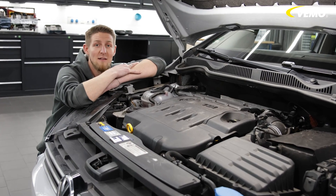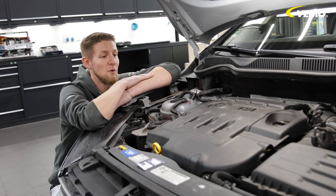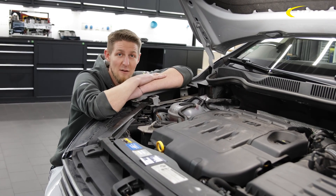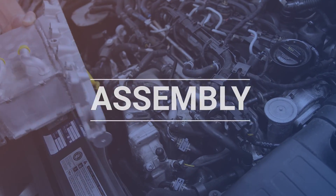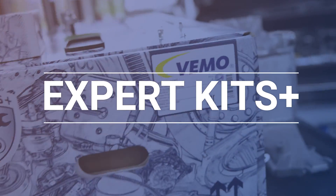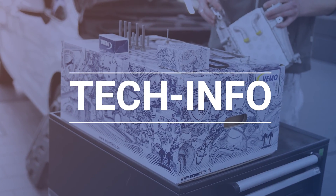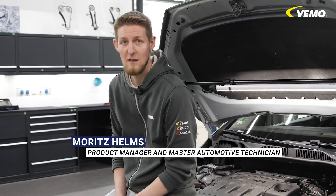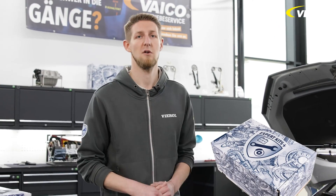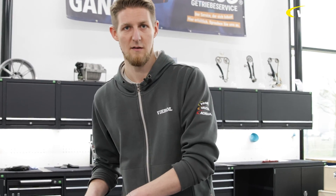We talk about sophisticated technology and low-maintenance engines — but not today, because today we're talking about the EA 288, the latest generation 1.6 and 2.0-liter diesel engine from the Volkswagen Group. Hi, my name is Moritz. I'm a master automotive technician and part of the team that's always coming up with great new repair solutions. These are our Expert Kits Plus, and today we've got a new amazing solution to add to our range.